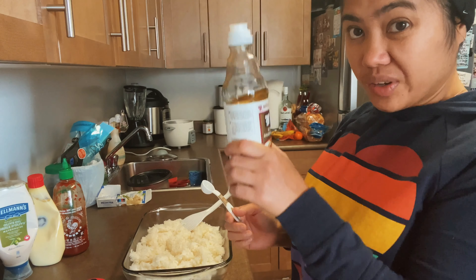For the rice, you just use regular rice or sushi rice — it doesn't matter, but I use regular rice. So for the rice, we need to put 3 tablespoons of rice vinegar. Earlier I said rice wine, but this is rice vinegar.